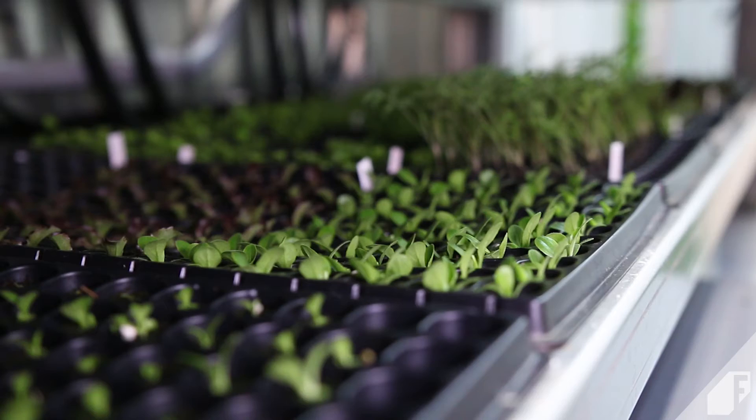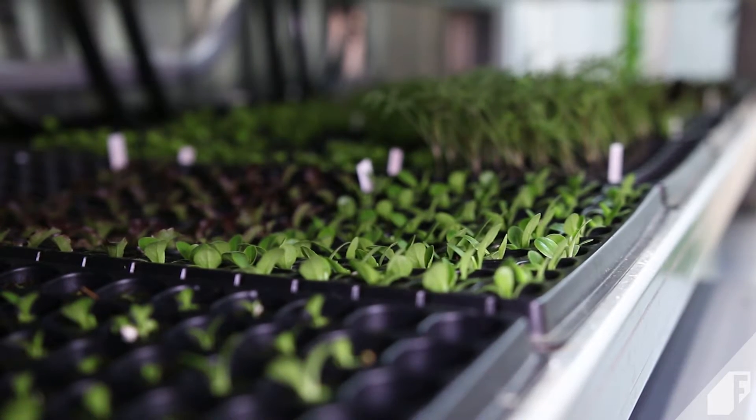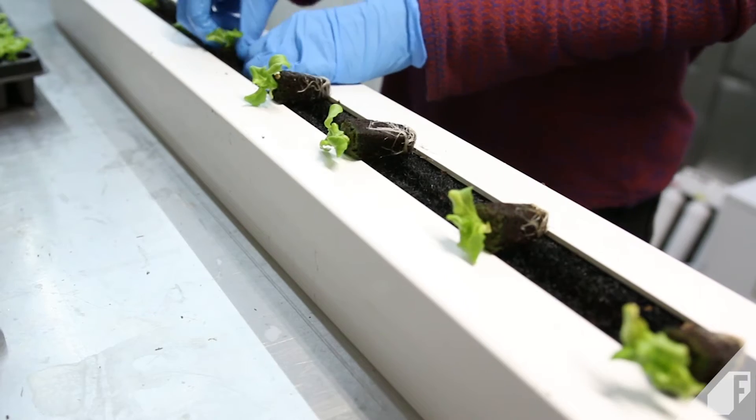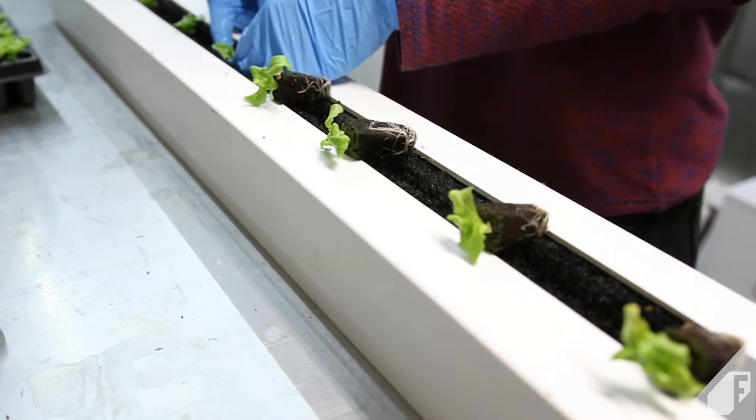All plants start as seeds in the seedling station. After germination and an additional two weeks of growth, the seedlings are transplanted into the vertical towers. The plants will continue to grow in the towers until they reach maturity, usually about four to five weeks after transplant.